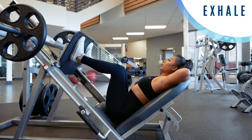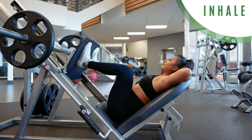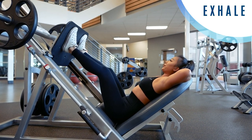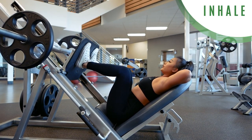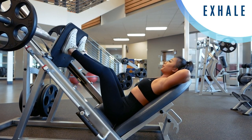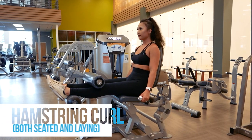If at any time you have questions about how to use the machines in this video, please refer to my how-to-use gym equipment playlist where I explain how to use a number of gym machines and equipment. Next, let's talk about the hamstring curl machine.